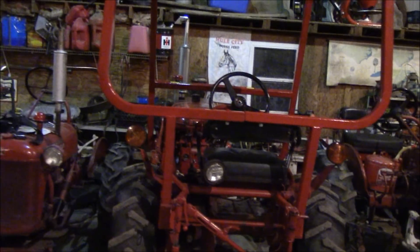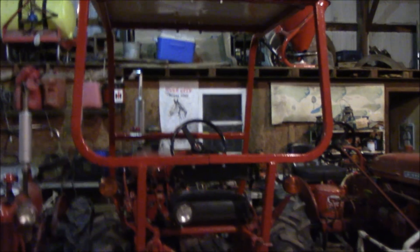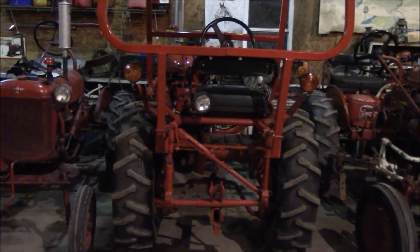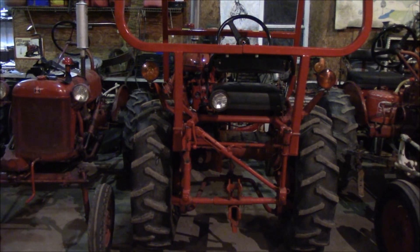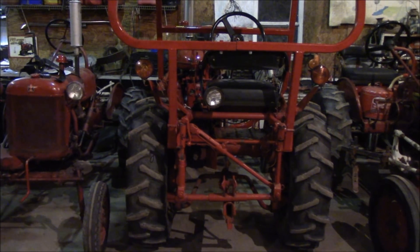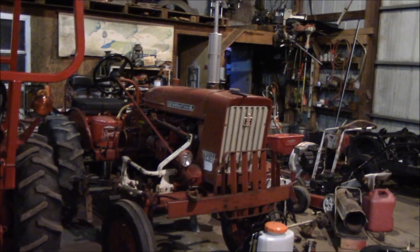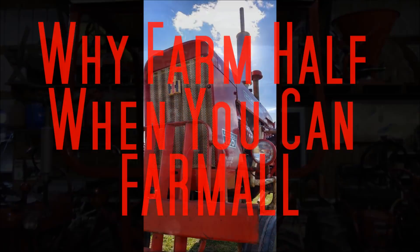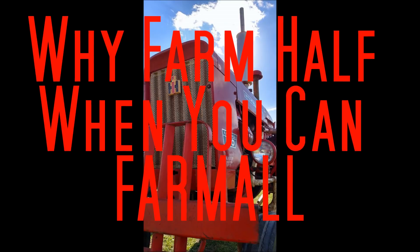Anyway, that's it. If I find anything else about why this tractor is the way it is, I'll let you know. It's a fast 140 — this one here is not the last known 140. But anyway, thanks for watching, and I'll talk to you later.